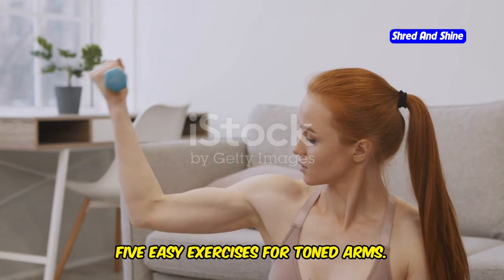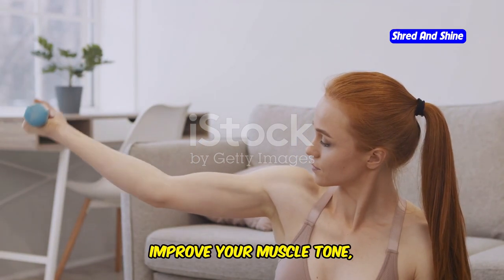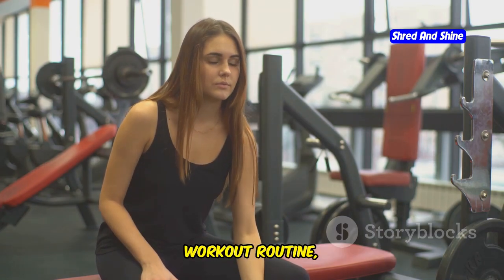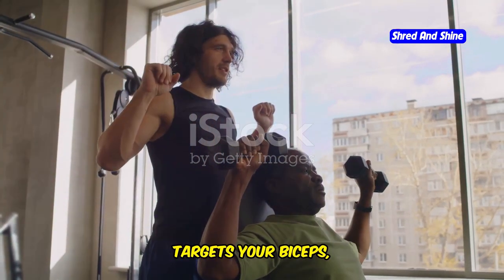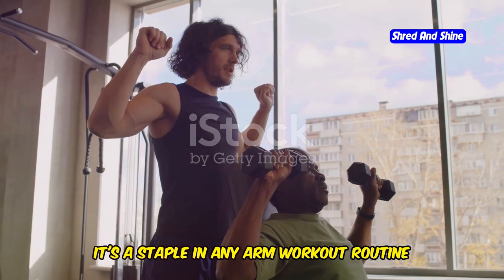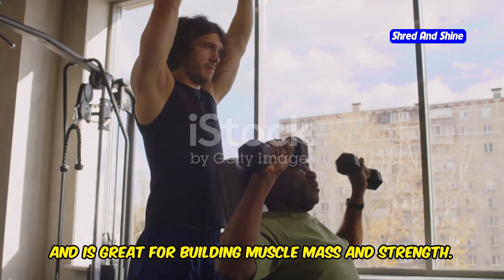5 Easy Exercises for Toned Arms. Whether you're looking to build strength, improve your muscle tone, or simply add some variety to your workout routine, these exercises are perfect for you. First, Bicep Curls. This classic exercise targets your biceps, those muscles at the front of your upper arm. It's a staple in any arm workout routine and is great for building muscle mass and strength.